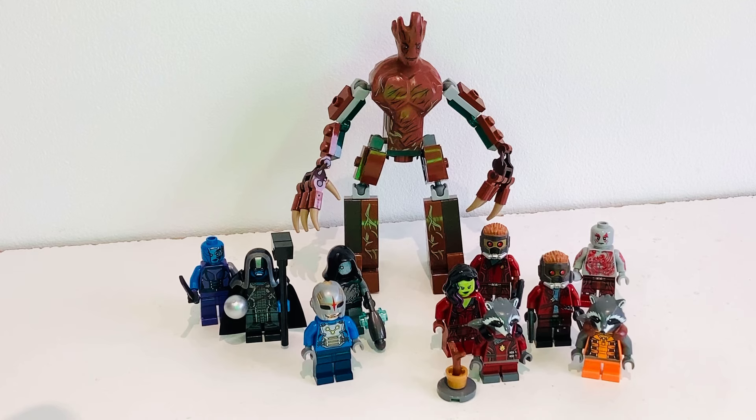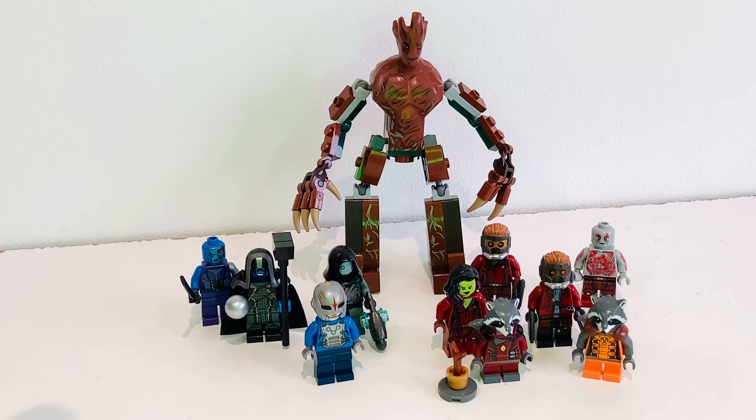Here we have the 2014 Guardians of the Galaxy minifigures. On the right you can see the original five members with Groot in the back, and on the left you've got all the side characters from the original wave. This wave was very good — there were a lot of new moulds and really unique prints. This theme got three sets, which was notable since most MCU films only tend to get one or two sets.